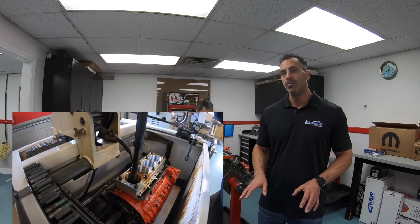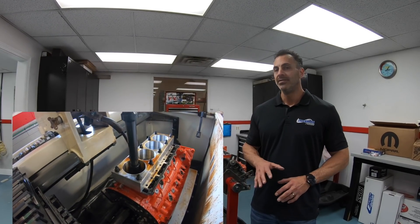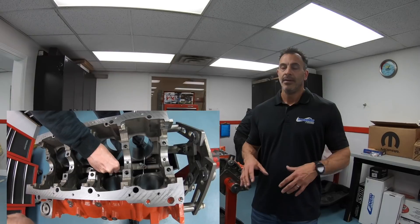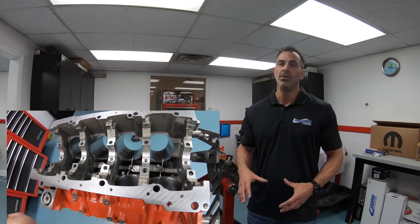We went ahead and honed this block with plates, and we deburred it. Pretty much every engine that comes out of Livernoy is deburred — it's kind of automatic now. We also put in the oil squirters that this factory engine retained. It's important to keep that oil squirter in there — it cools the piston. It's the right thing to do.